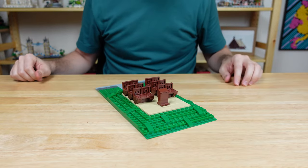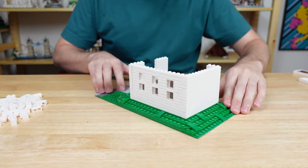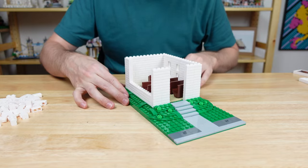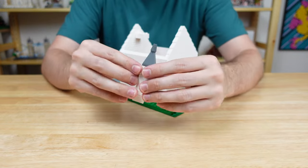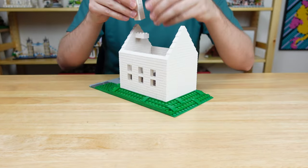Then we obviously need a podium up front. For the walls I'm using white masonry bricks, however I'm showing the single horizontal line instead of the brick pattern in order to imitate some shiplap siding. There's a transom window over the front door and three double windows on each side. The steeple is suspended inward a little and utilizes the new 1x2 center stud bricks to hold a grill piece as some shutters.